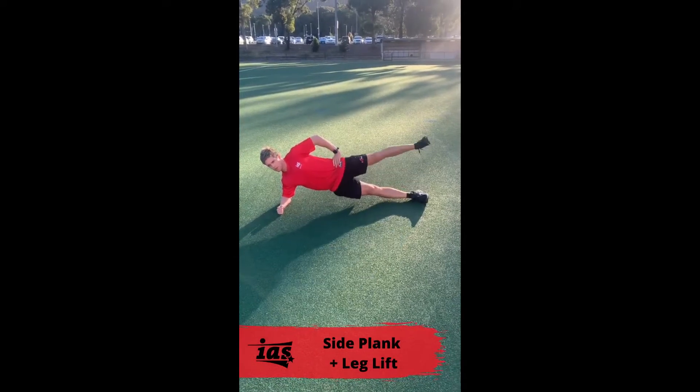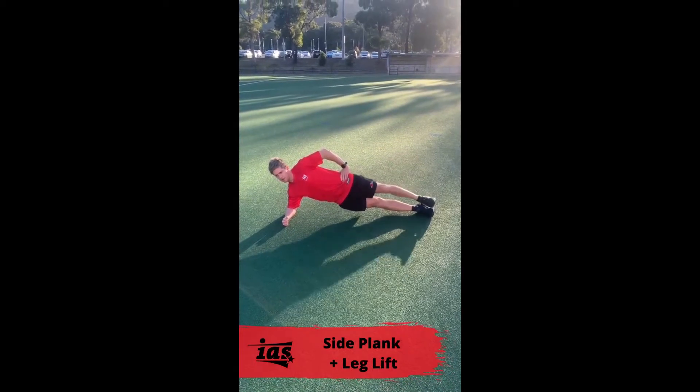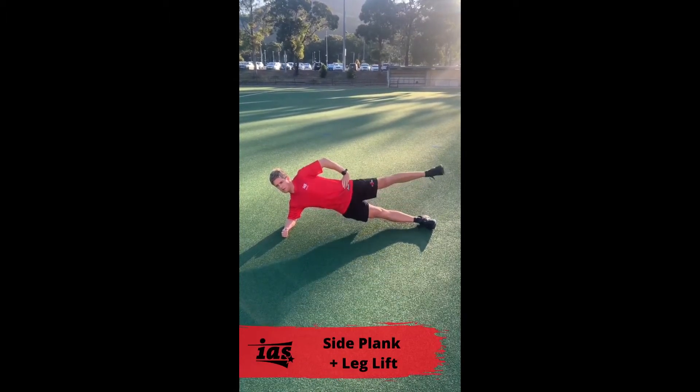Lie on your side placing your elbow directly underneath your shoulder. Lift your hips off the ground ensuring your body forms a straight line from your heels all the way through to your shoulders. With control lift your top leg away from the ground attempting to keep your hips as still as possible.